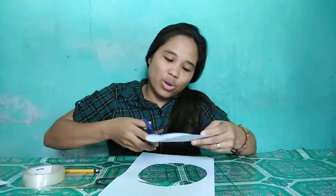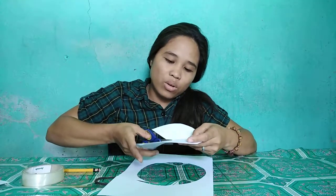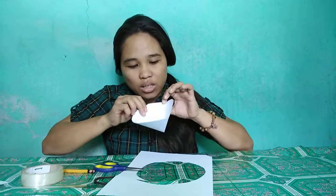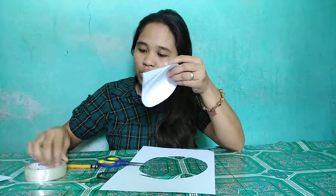Then, you cut at the center to form a cone. Then you roll this one like this — the cone.